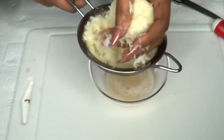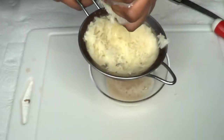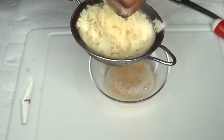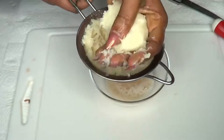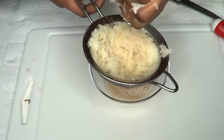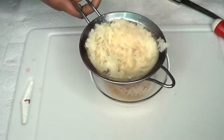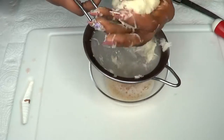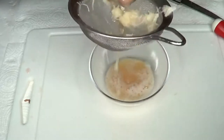My grandma used to do this with coconut — when she grated coconut, she used to use her hands and squeeze it just like this, and in that way you're getting all the juice out. Going back in and squeeze — look at that.